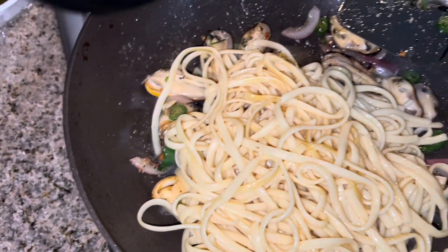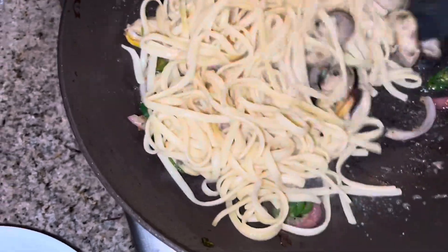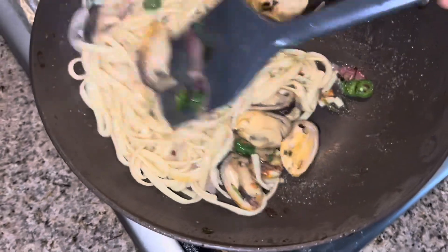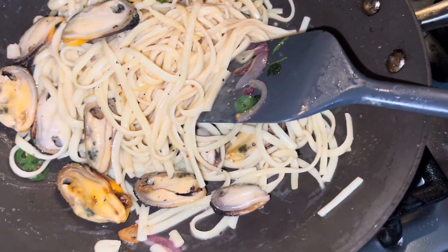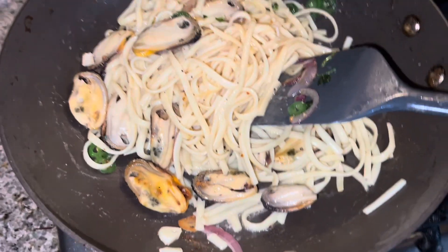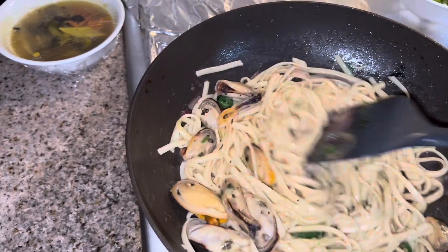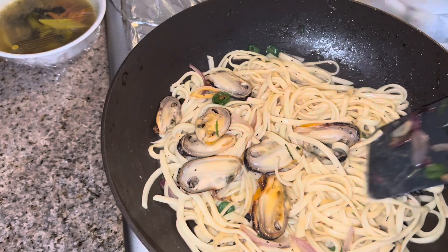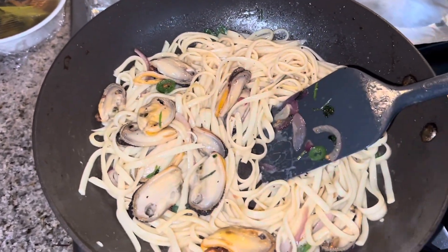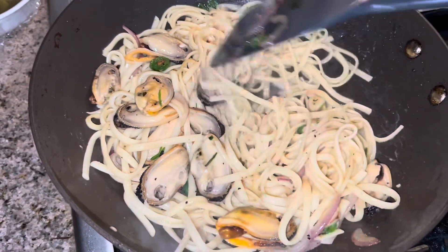I throw all my noodles in — I can't get those too, but it's okay. I kind of mix it so the flavor goes in. I lower my heat, so I'm going to turn it back on. It's a little bit hard for me because one hand I record, one hand I cook. But it's okay, I like to do it. If you see the way the camera is moving, it's because one hand is holding the camera and the other hand I stir.